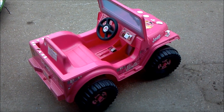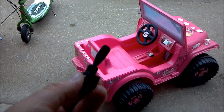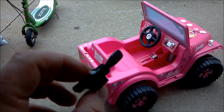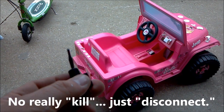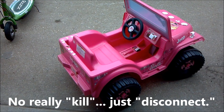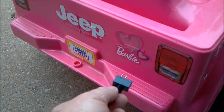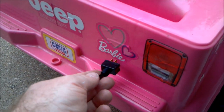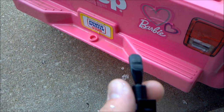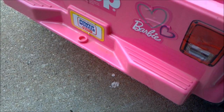One of the first things we're going to do is put this switch onto the back of it. There are going to be some times we don't want her to move, so we're going to put this switch on to kill the battery so that it won't move even if she pushes the buttons inside to make it go. We're going to put it right back here — it's a big paddle one, so you can hit it with your foot while you're standing there, and then turn it back on if you want as well.